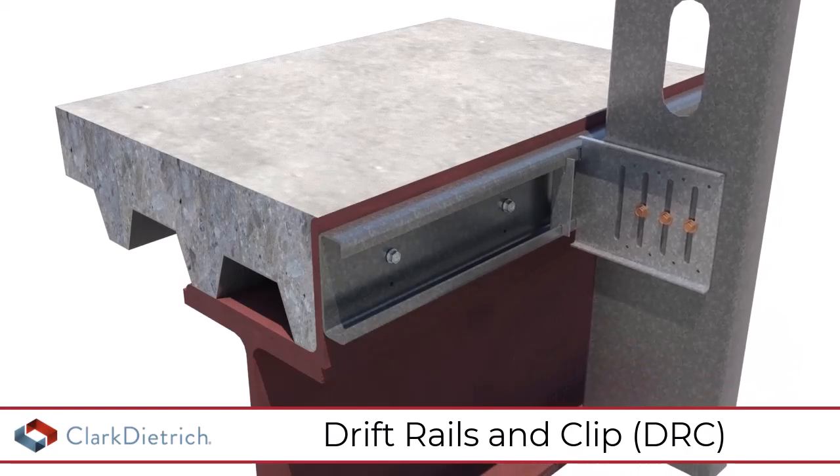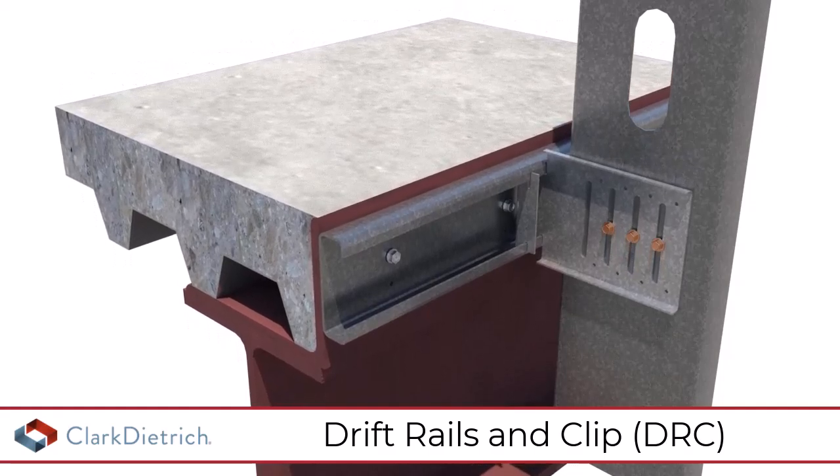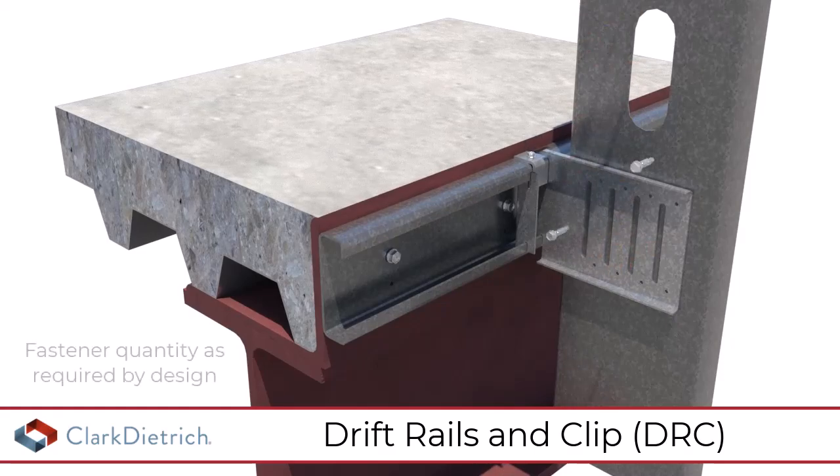Wall stud attachment can accommodate vertical and/or lateral movement or a rigid connection. To restrict lateral movement, install an optional stop clip to the drift rail above the clip. To restrict vertical movement, attach metal studs to the clips with number 10 self-tapping screws through the pre-drilled holes.